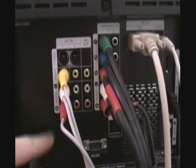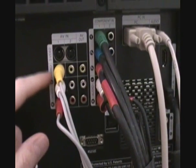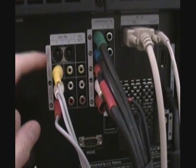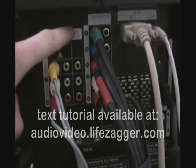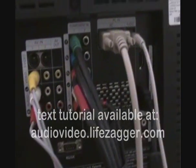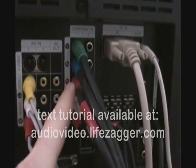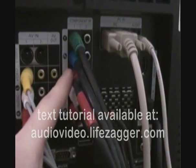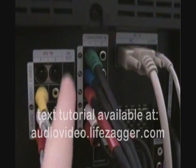The composite is the yellow one — the red and white are the audio associated with it. You can see this TV has two composite inputs and one composite output, labeled AV out. The component connections are the red, green, and blue ones right here. I have a component hookup going to my DVD player, and since component doesn't carry audio, I have the composite audio hooked up as well.